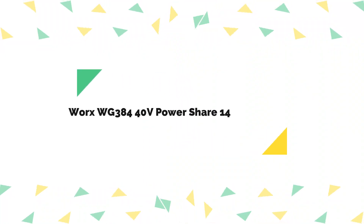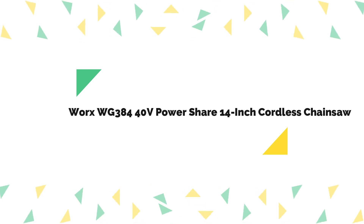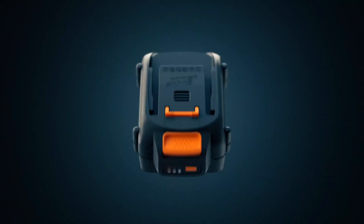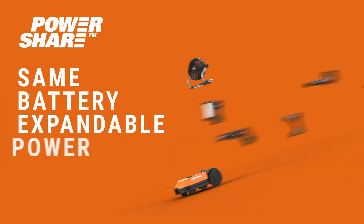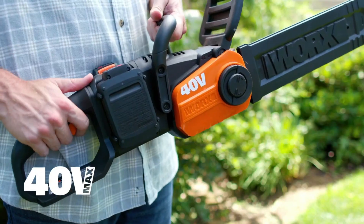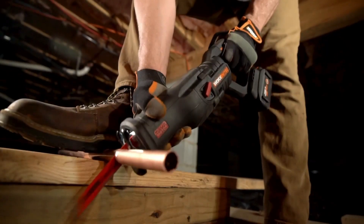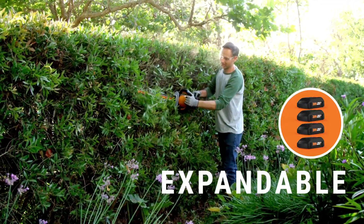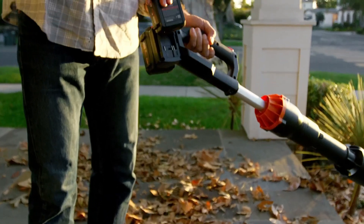Number 4 on the list is the WORX WG384 40V PowerShare 14-inch Cordless Chainsaw. Powered by two 20V lithium-ion rechargeable batteries, the WORX WG384 features a 14-inch bar that is just the right size for small and mid-size pruning and cleanup jobs. It boasts tool-less automatic chain tensioning, automatic chain lubrication, and includes a safety chain brake. The efficient brushless motor extends battery life, and the batteries are compatible with all WORX PowerShare 20V, 40V, and 80V tools.